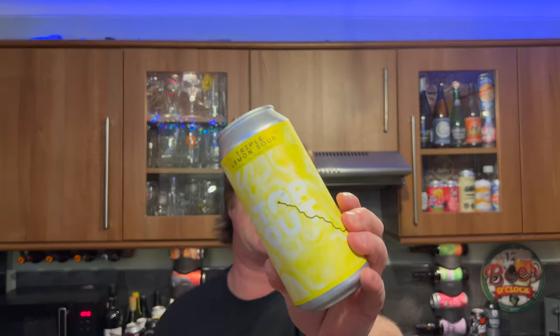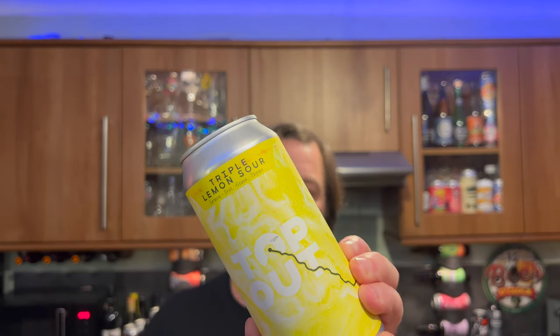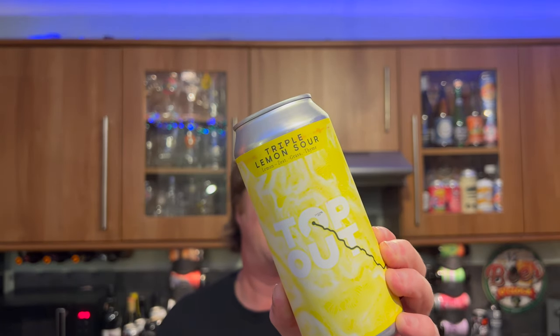It's beer o'clock on Real Old Craft Beer. Today we're going to be here from Top Out Brewery in Edinburgh, Scotland. This is a can of their Triple Lemon Sour, described as lemon, zest, grass and thyme.